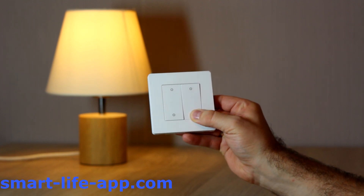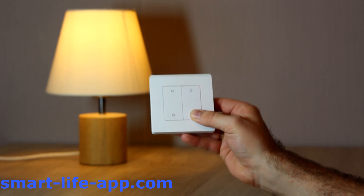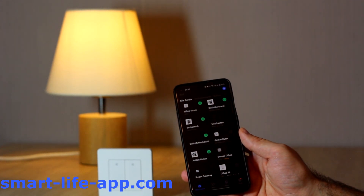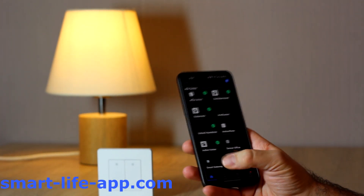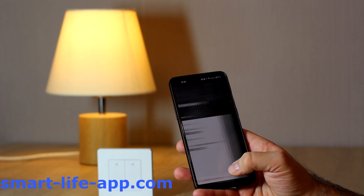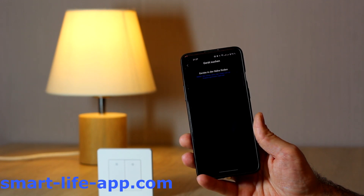Alright, so first, to get into the pairing mode, you need to hold down any button until all the LEDs of the buttons are flashing. Then, you can go into your Smart Life App. Kindly note, it's a Zigbee product, so you will need a Zigbee gateway. I will link one in the description. Then, you go into the Zigbee hub to add device and you confirm that the LEDs are flashing, and then the Zigbee hub will start searching for your new device.